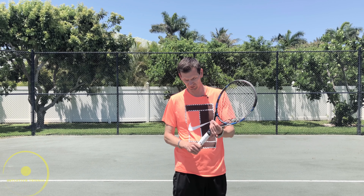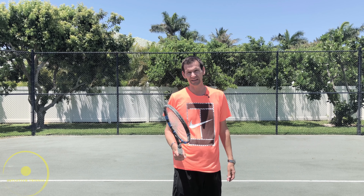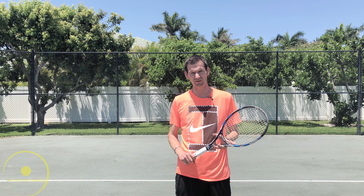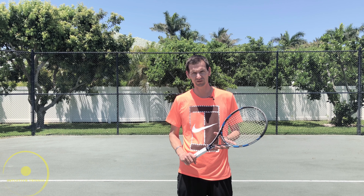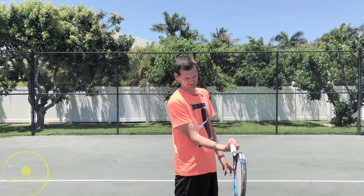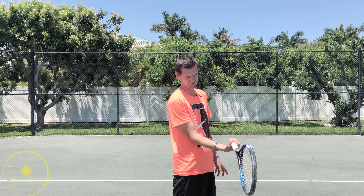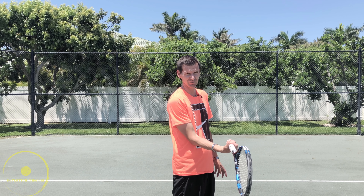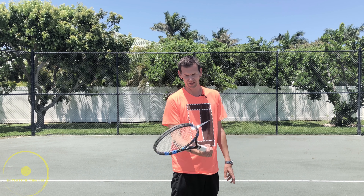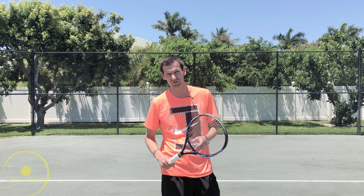As for the Hawaiian grip, this is way too extreme. There's only one player in history I can remember using this grip — Alberto Berasategui, who reached the final of the French Open and was number seven in the world. There's a very big amount of wrist flexion and it's a real danger for wrist injury. You actually use the same side of the racket for both the forehand and backhand. So this grip we can also scratch off the table.